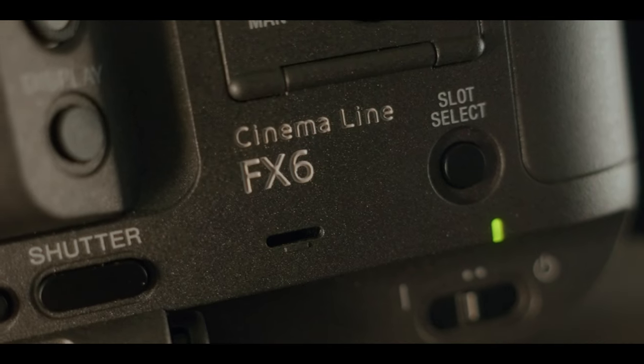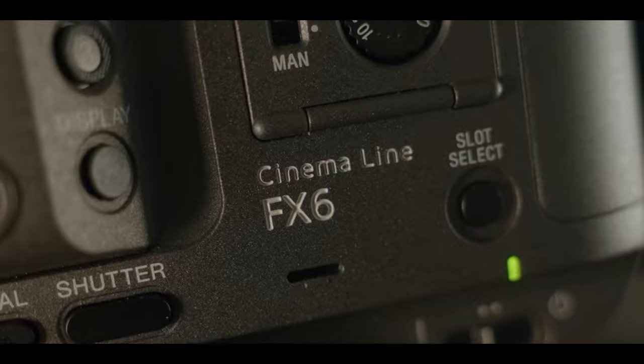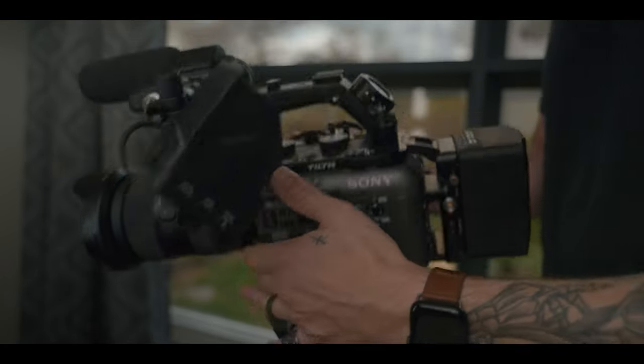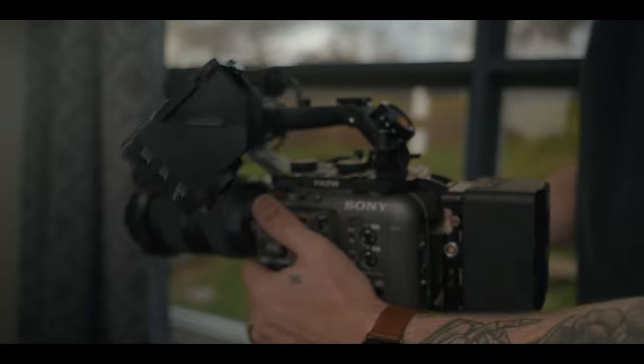On paper, this camera blows me away. And getting it in my hands, rigged up and ready to go, just feels right. It's so ergonomic and really intuitive for how I like to operate camera. But after shooting my short with it, which you can see here, I had some rather interesting thoughts.